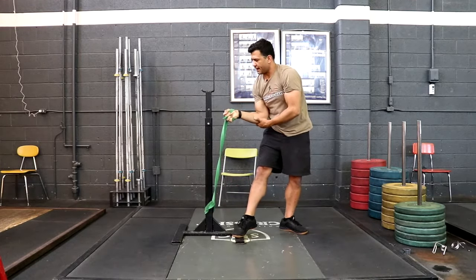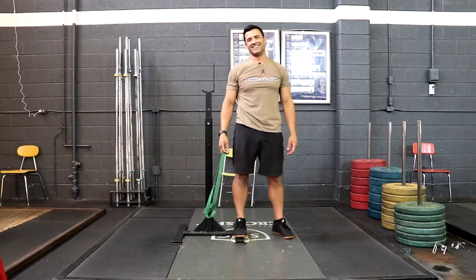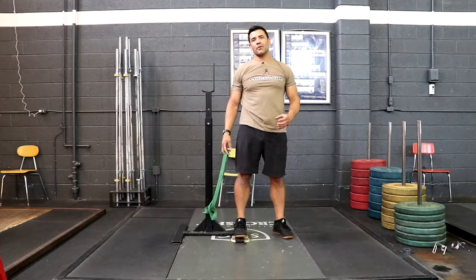Careful when you come out of this one — depending on how much tension you have on the band, you could rip your arm off. Do that one for about two minutes or as prescribed.